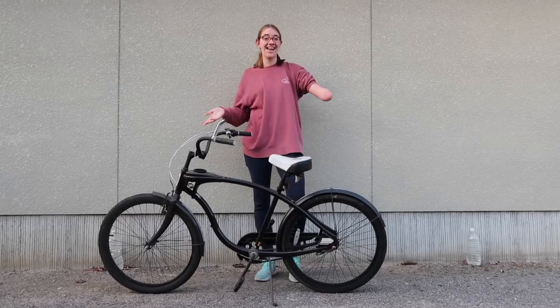Hey guys, it's Julia, welcome back to Juilliart. Today I'm going to be showing you some tips and tricks for how to ride a bike with one hand. Some of you might be thinking, 'I have one hand and I'm able to ride a bike very comfortably without any tips,' and that might be true. But some people struggle with balance and feeling comfortable while riding a bike — me included — so I'm going to share the tips I've learned. Without further ado, let's get on with the video.